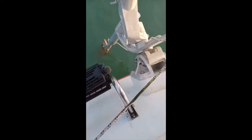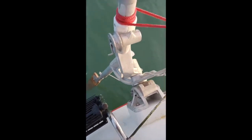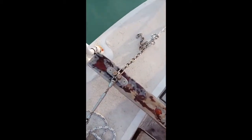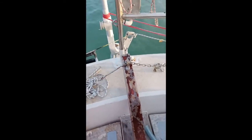Then, by the force of the water — the boat moving through the water — the paddle would turn and it pulls on these lines here. These lines come through a block and come to the tiller, which is connected to the rudder.